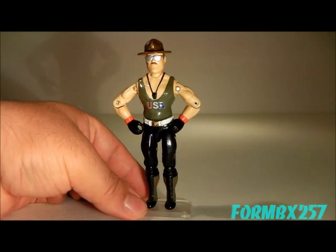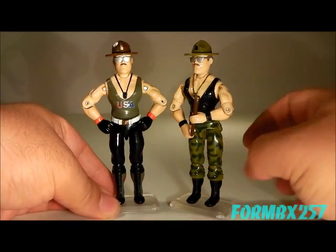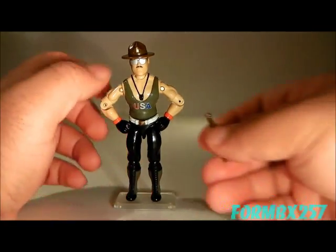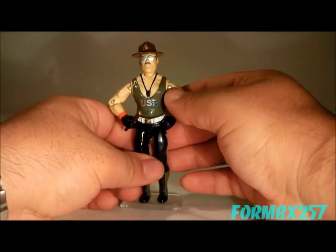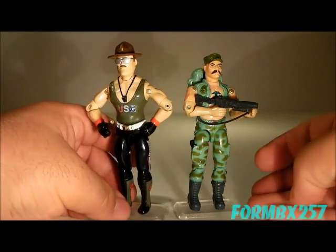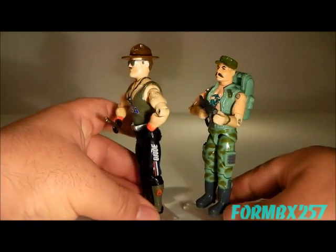Sergeant Slaughter is best known for this outfit in the cartoons and the comic books, and he comes with a baton which is exactly the same one that the first version comes with. Now, Sergeant Slaughter is a very tall figure — he is four inches tall, not three and three-quarter inch. He practically tops the four-inch scale because of his campaign hat. As you can see, even with Gung Ho, which is kind of a big figure himself, he still towers over him. That's the length of his body mold — it's rather a bit longer.